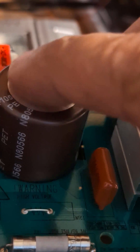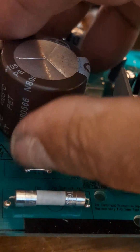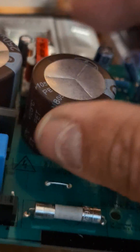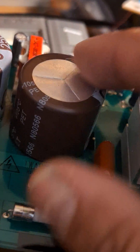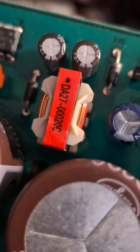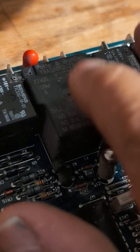Always look for a bulge in capacitors. If one is kind of sticking up, they're completely open — that means they've already leaked and need replacement; they're no longer good. That also applies to smaller capacitors.